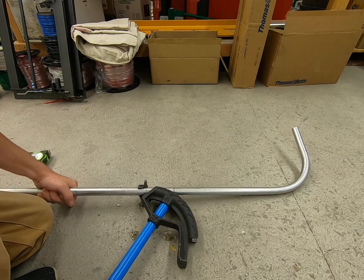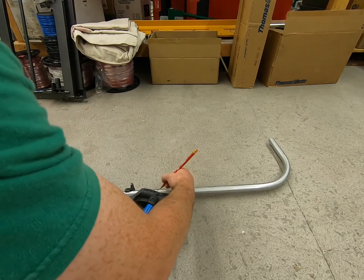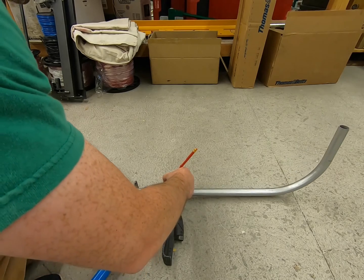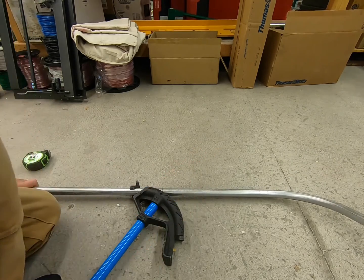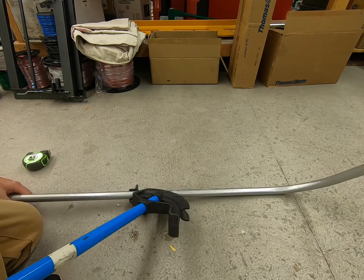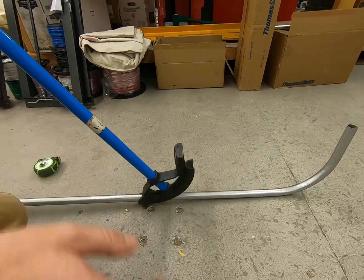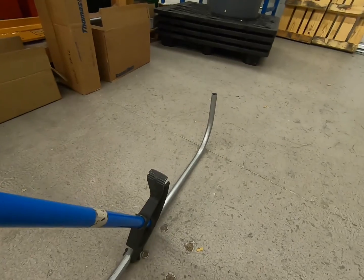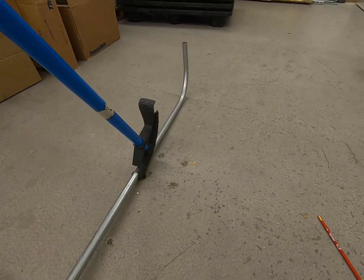This time we put the pipe on the star mark. Since we've just determined that the star is in fact our back of 90, we put that mark on the star and line it up with the back of our second 90, and we can create a back-to-back 90.